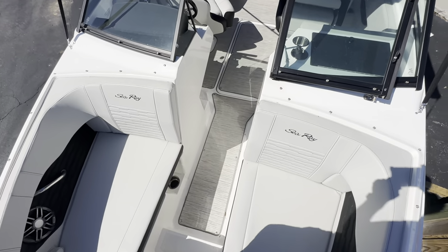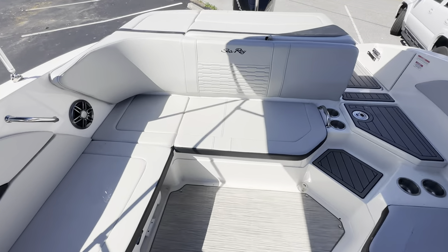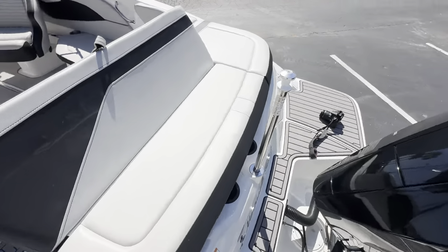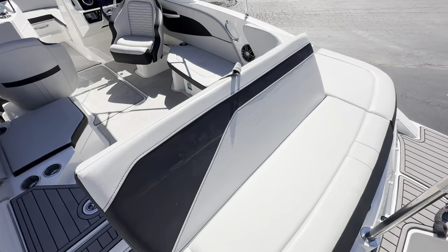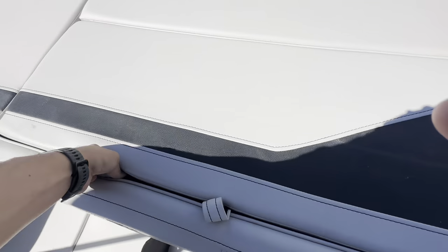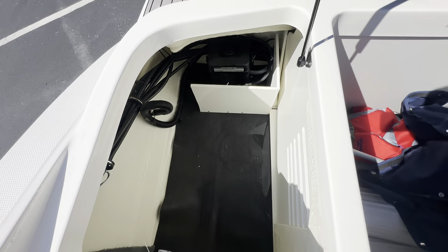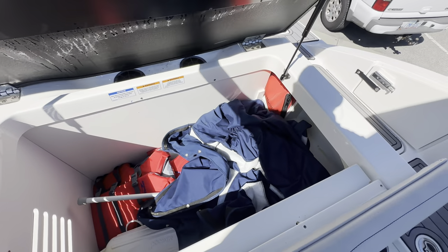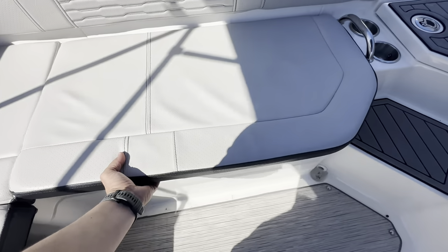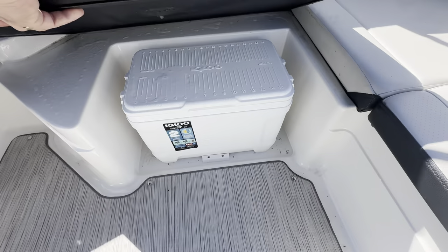It's got the stone interior with the gray carpeting and the blue bimini and hull color — really good looking boat with a beautiful color scheme. What's great about this is if you're anchored up, you have a nice aft-facing lounger right here. Another great feature is all the storage you get — lots of deep storage. We've got covers for both the cockpit and the bow area to keep your upholstery and everything else nice and clean when not in use.